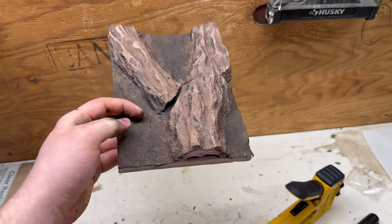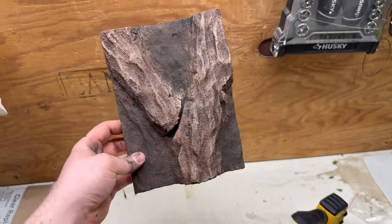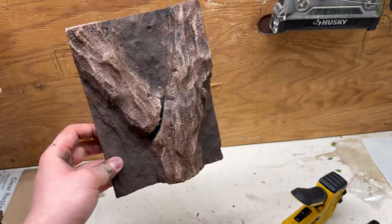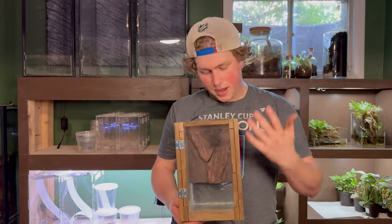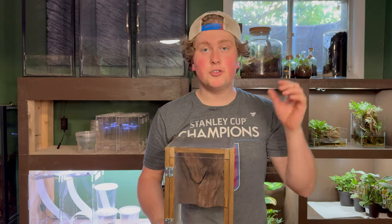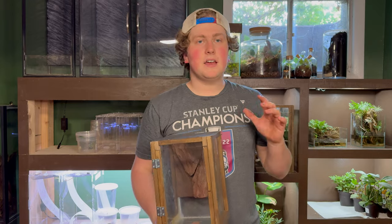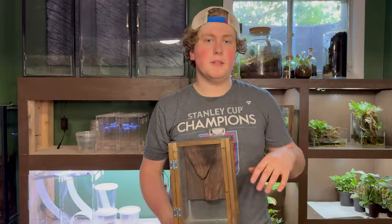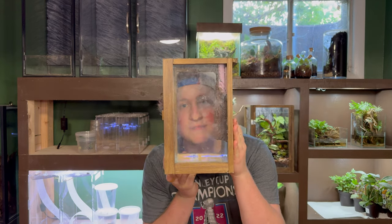I tried to make this a darker kind of dirt texture and then make the tree a little bit different, so we just have a little bit of variety — and I think it turned out great. Now that our tank has the background installed and we're all good to go, the next part in bringing this thing to life is the false bottom. Like last time, I'll use a little bit of leca, put that in the bottom, and then put a piece of mesh over that.